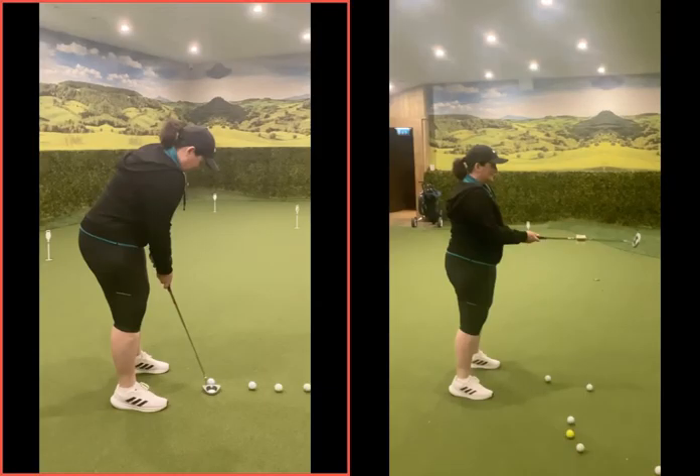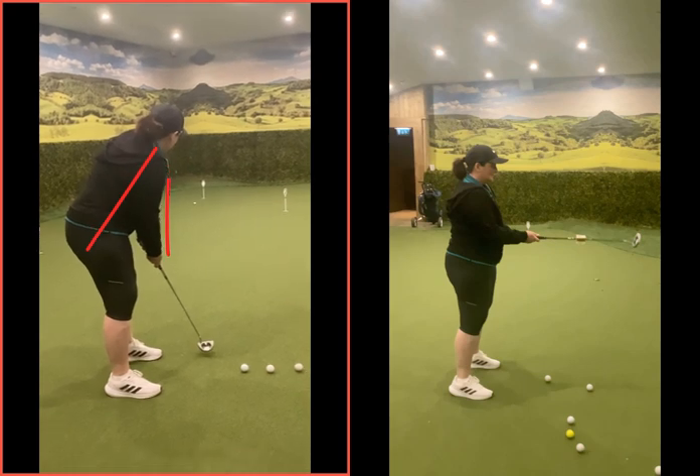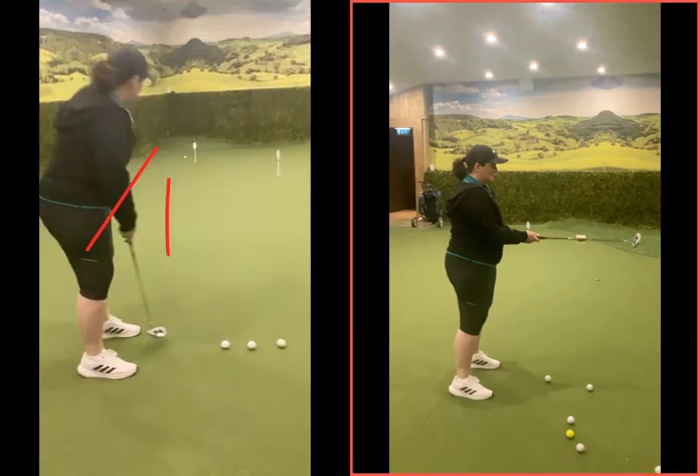So the first one on the left-hand side was your original swing. Arms a little bit straighter, you're quite upright there in terms of your posture. And if you watch this swing, there's a sudden change of direction — that ball's pinging past the hole quite dramatically.